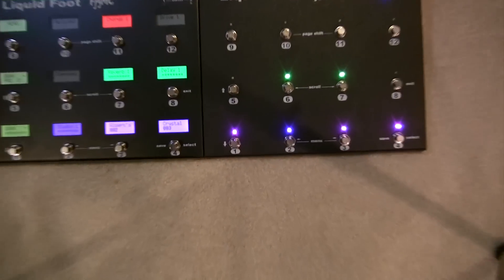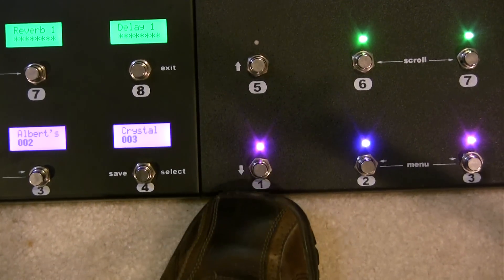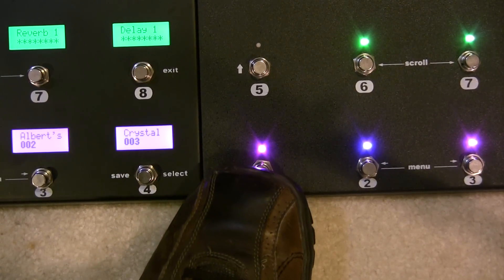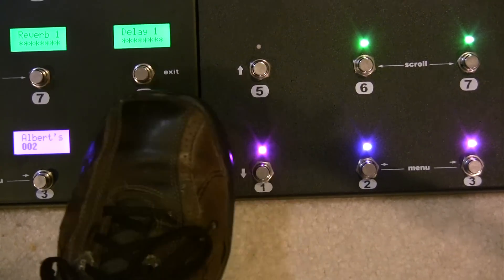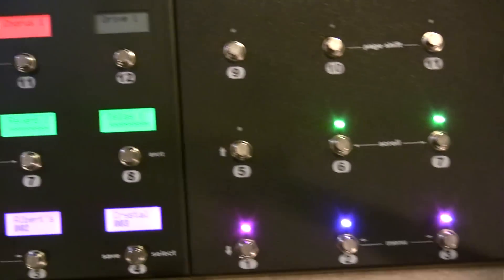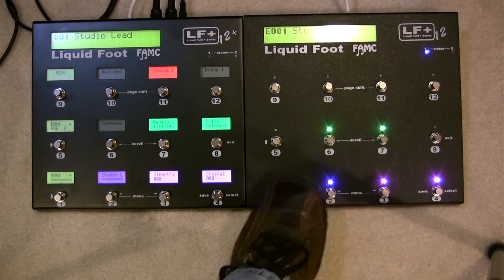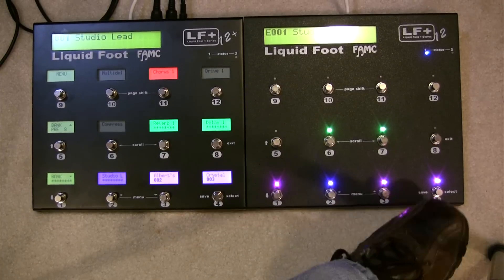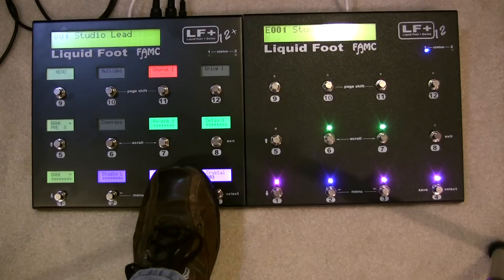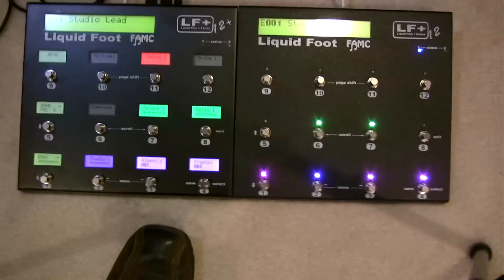On the expander, I have it selected in the global menu so that the first switch is pointing to slot 13, so 12 ends here and then it goes 13, 14, 15. The page itself is programmed in the master so that switches 13, 14, 15, 16 are presets four, five, six, and seven — so you'll see one, two, three, four, five, six, seven across both units once that page is active.